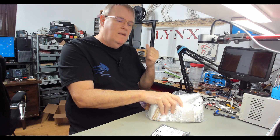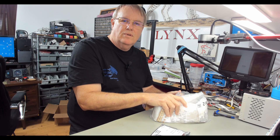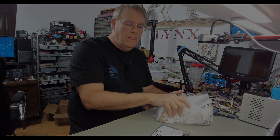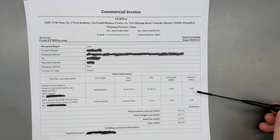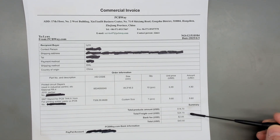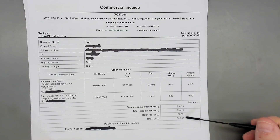Let me set this aside and clean the bench off — I'm going to need that space to do the solder stenciling. I almost forgot — I need to talk about our circuit board order and how all that played out. I put an order in: 10 of these little PCBs for $4.90 and a stencil for $9.80, so my total cost was $14.70 plus freight of $24.15 and a bank fee of $2.05 because I paid with PayPal, for a total of $40.90.